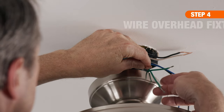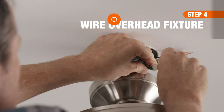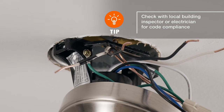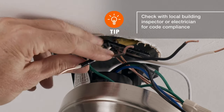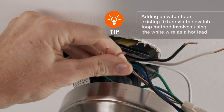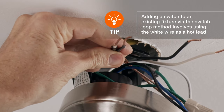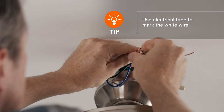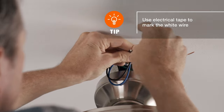To wire the fixture to the new wall switch, first connect the new copper grounding wire to the fixture. After removing the black wire from the fixture's lead, splice it into the new white wire. Mark this wire black. Then, splice the fixture's black wire into the new black wire.